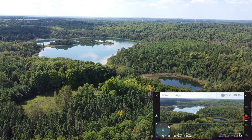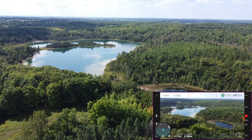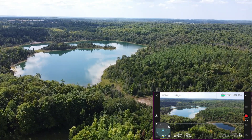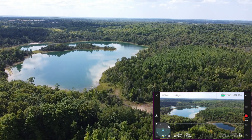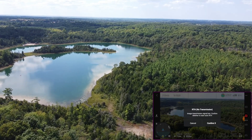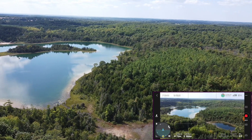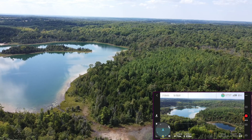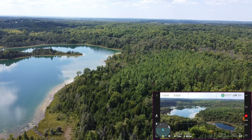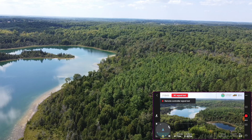The Hubsan got as far as the island in the middle of that lake there. The Parrot got between the island and that. We're at 300 — weak signal, just antennas. Remote control signal loss.